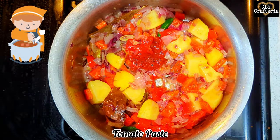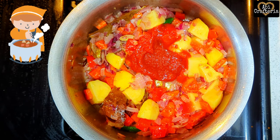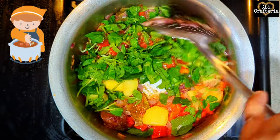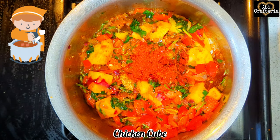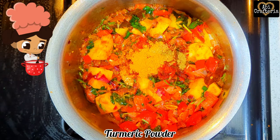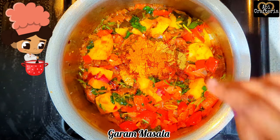Add tomato paste of 3 tablespoons or tomato puree of 2 tomatoes, mint leaves, and coriander leaves. Then add 2 chicken cubes, Kashmiri red chili powder half tablespoon, turmeric powder 1 teaspoon, coriander powder 1 teaspoon.